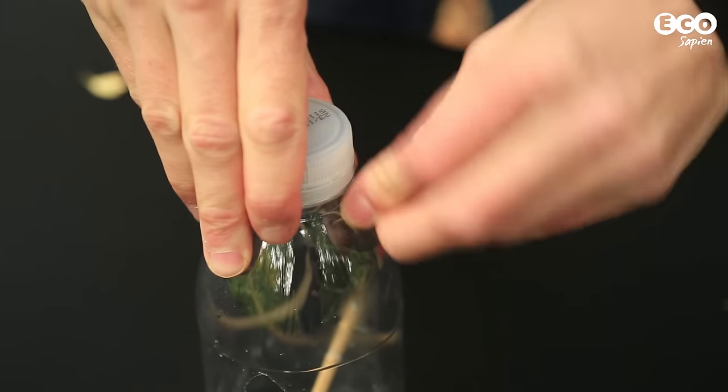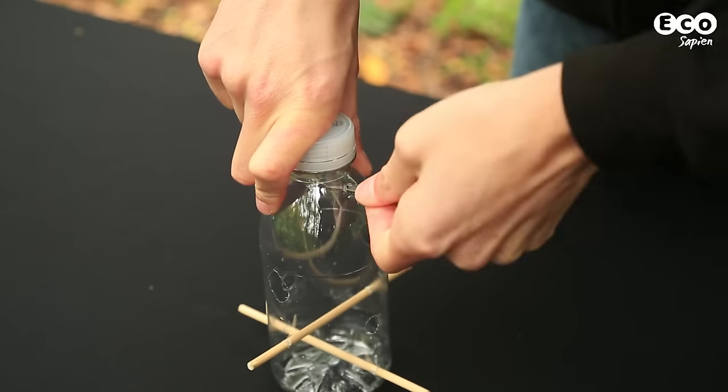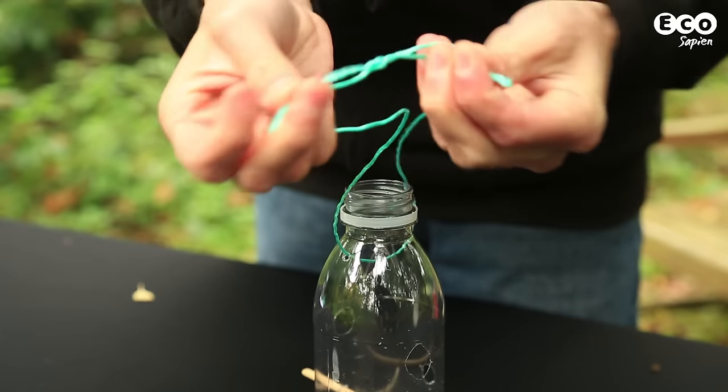Towards the neck of the bottle, make two more holes opposite one another and thread through a length of string, which will be used to hang up the feeder.